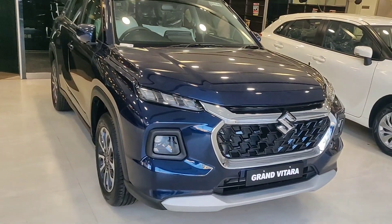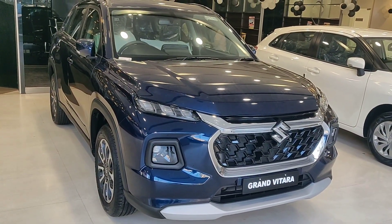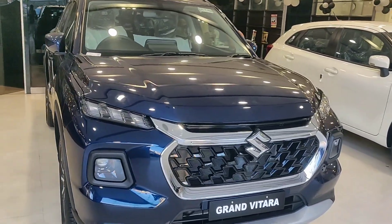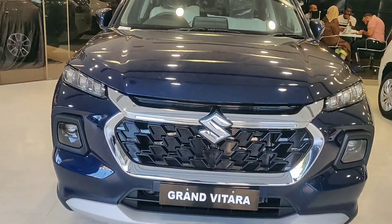Welcome to the channel. This is the all-new Suzuki Grand Vitara and today in this video I will be giving a quick walk around of this car.